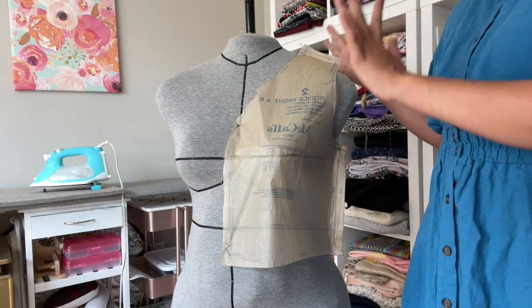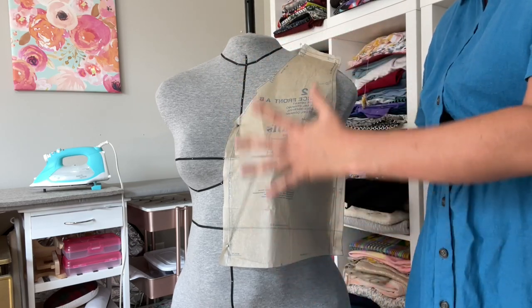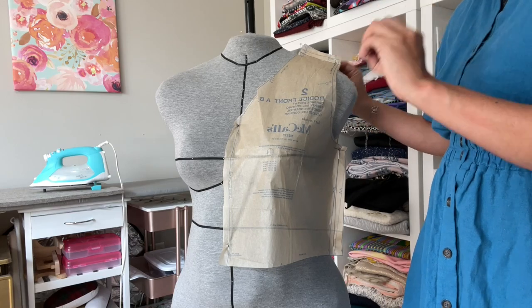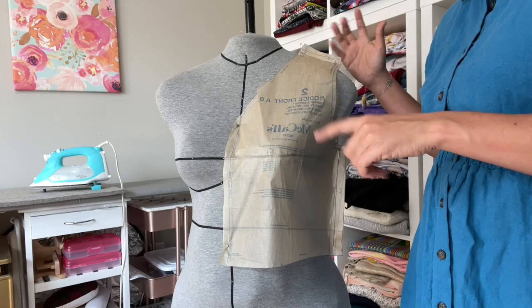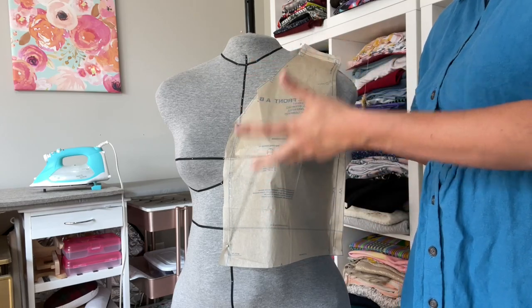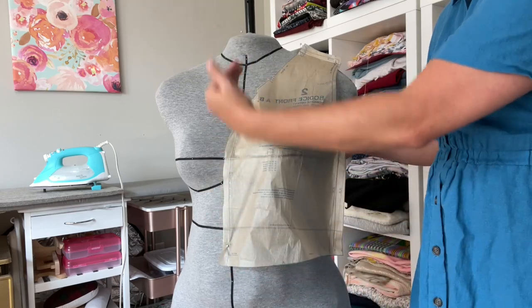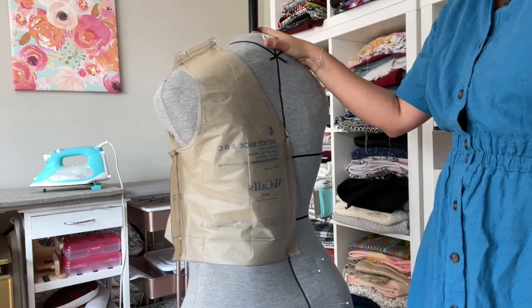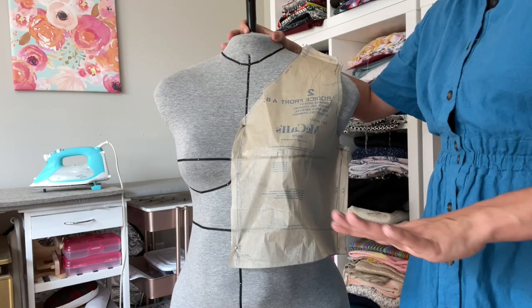I've got the pattern pinned up on my Ditto form. This is an exact replica of my body — it makes tissue fitting and assessing patterns a million times easier. Basically I went in for a body scan; it's like a 3D thing where I spun around on this Roomba-looking platform, and they use that to digitally create this dress form. It is completely pinnable, and obviously I have my bust line, waistline, hip line, center front, center back — all marked on the Ditto form. She is just a real powerhouse and makes adjustments and assessing patterns so much easier.